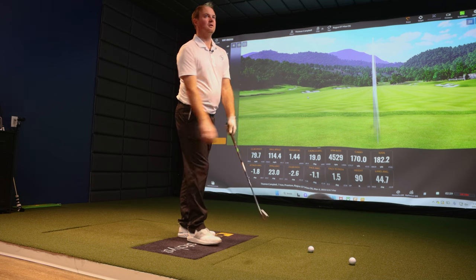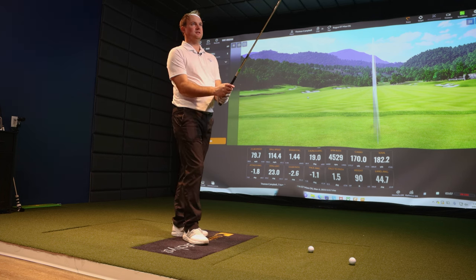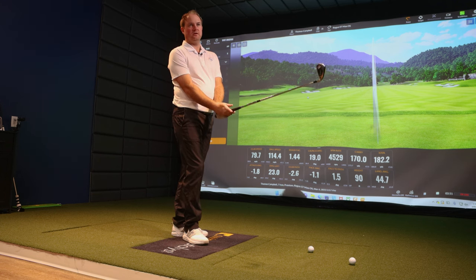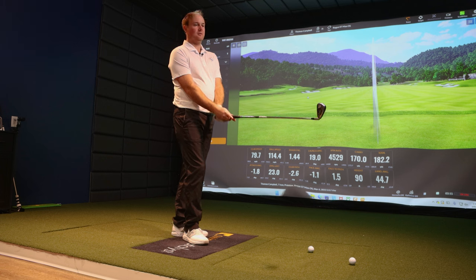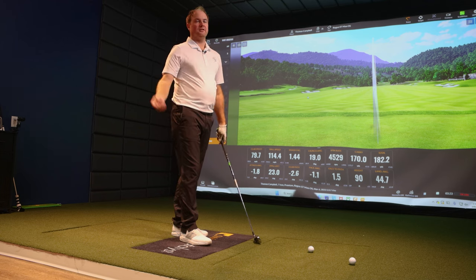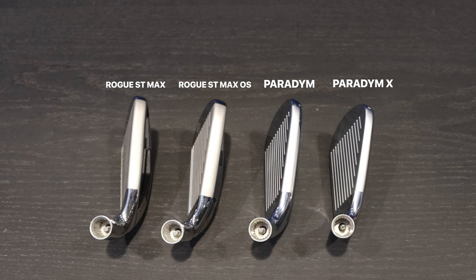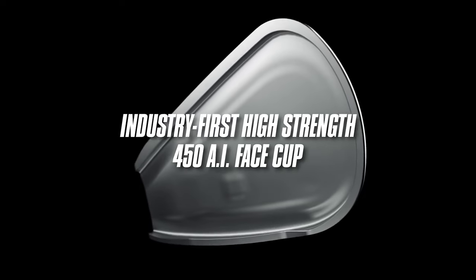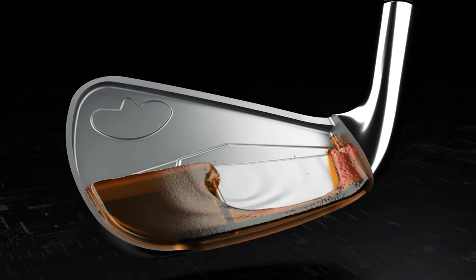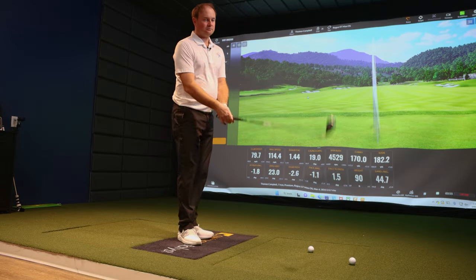Five shots with the Rogue ST Max OS — first impressions? For someone that doesn't play this category, it is a lot firmer than a fully forged iron. Looking down at it, it looks a lot more sizable with more offset, but it's going to inspire confidence for golfers who don't hit the middle of the face every single time. It's got a larger sole, a thicker top line, and is designed to get the ball up in the air. When I hit those five shots at 80 miles an hour club speed, landing angle was 44 degrees and height was 90 feet — that's very good for that speed.